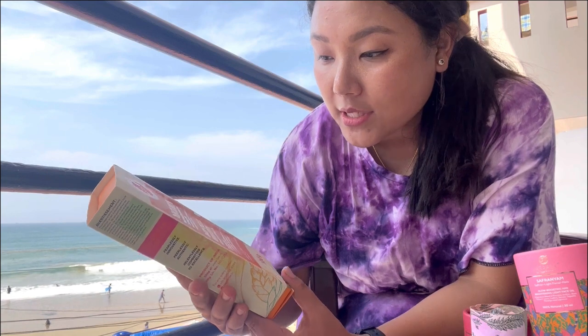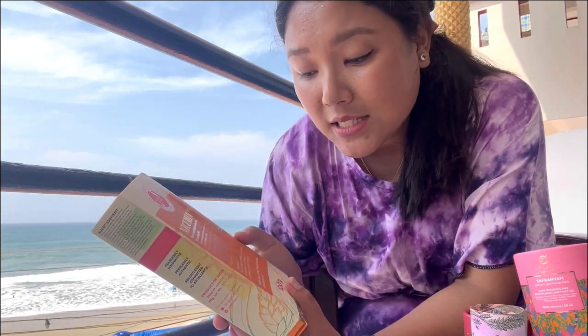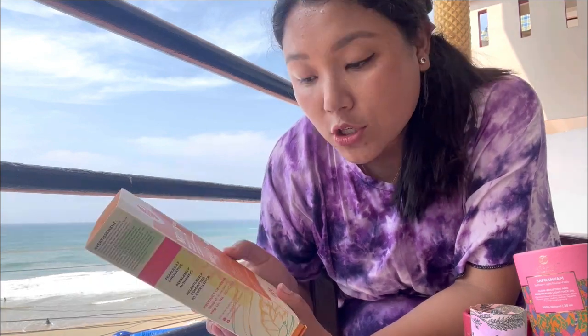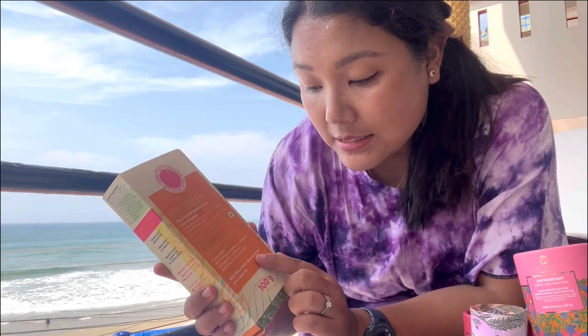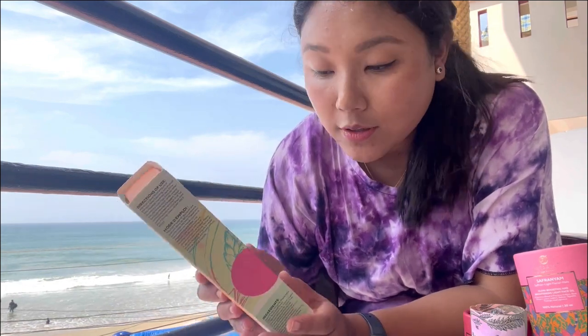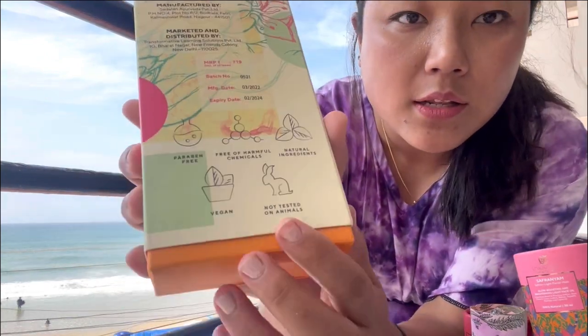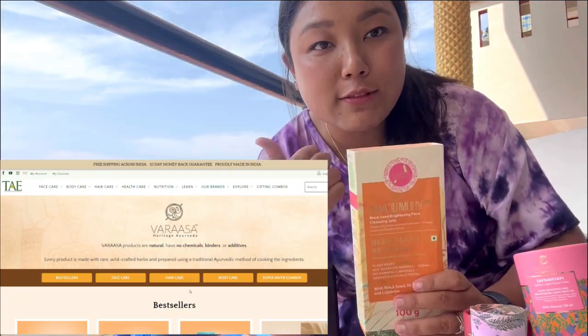To cleanse your face you need a cleansing cream, gel, or face wash, so I wanted to try theirs since I was already using their other products. It's plant-based, not tested on animals, vegan, no harmful chemicals, and dermatologically tested. It comes with black seed, niacinamide, and licorice as ingredients. The manufactured date and expiry are written on it. It's paraben-free - you can check all of this on their website.